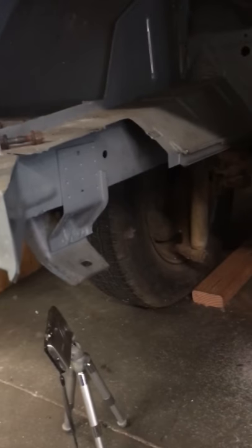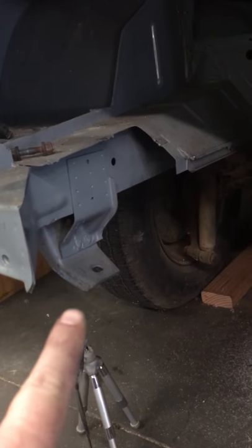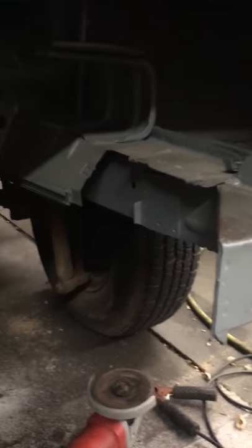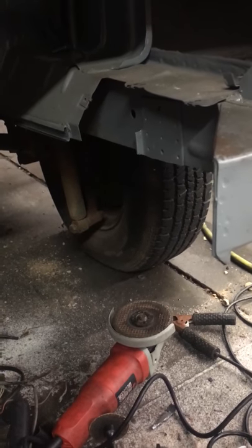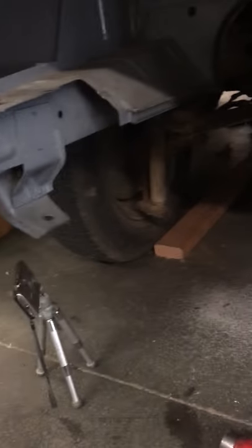These bottom mounts right here have got to be cut. I've already got this side done and I'm ready to use this jig they supplied — a super heavy-duty jig — to help make the holes for the new bracket. Let's get this thing mounted up, get the holes drilled, and we'll keep you guys updated. Thanks for watching.